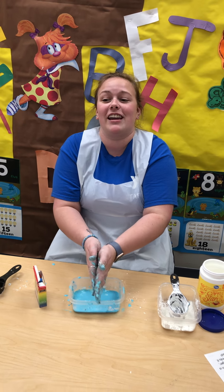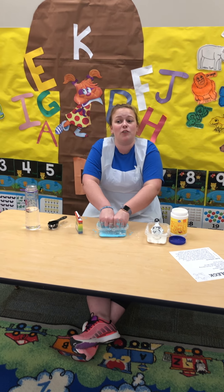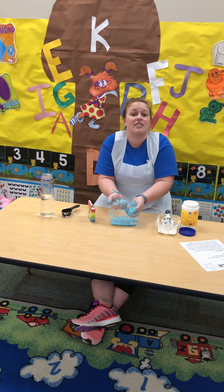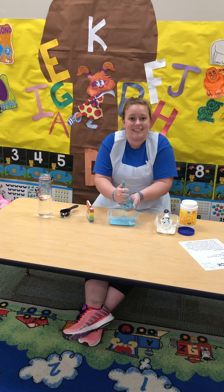So thank you for joining our virtual program today. If you're a member of the YMCA, thank you for continuing to support the mission. If you're not a member yet and would like more information, please visit www.indymca.org. Thank you!